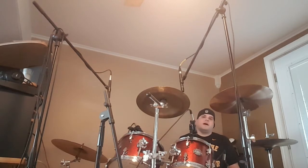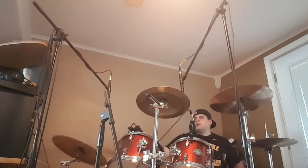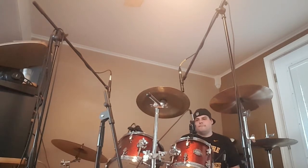All right, so here's the drums just through the Galaxy Note 5. Now let's mix into what the actual recording sounds like.